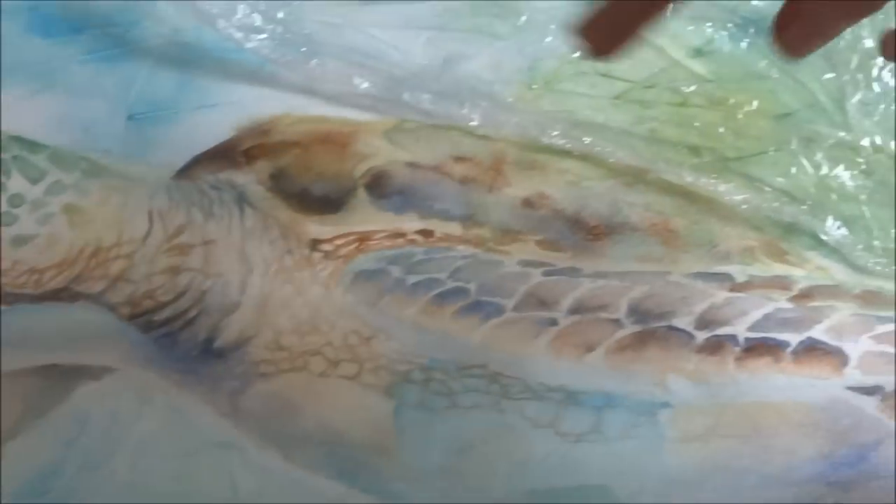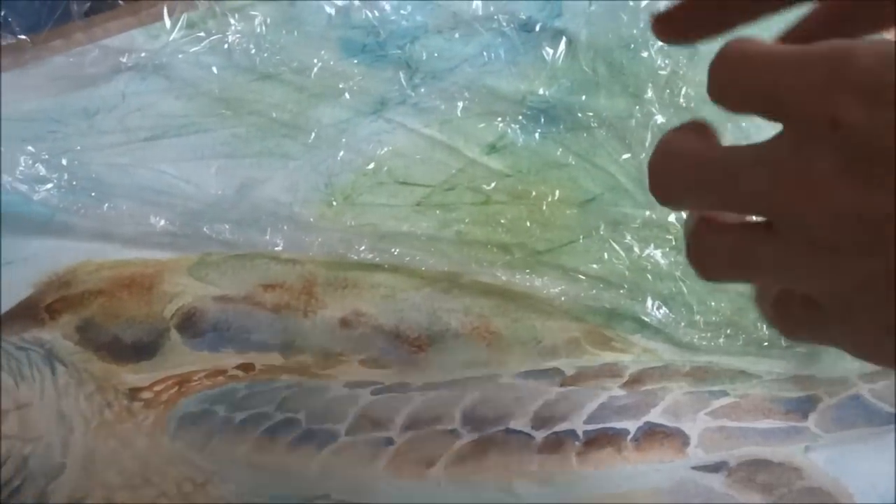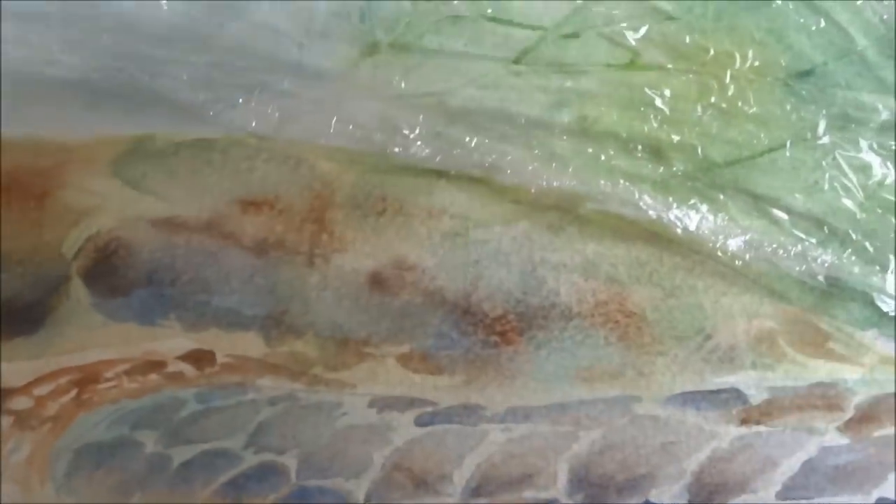In this one I've chosen to use more subtle tones of blues and greens for the background, and I've avoided touching the turtle with the cling film so that it doesn't bleed onto the main subject.